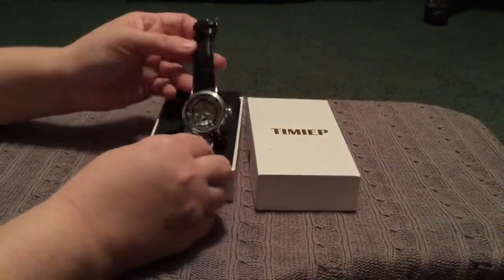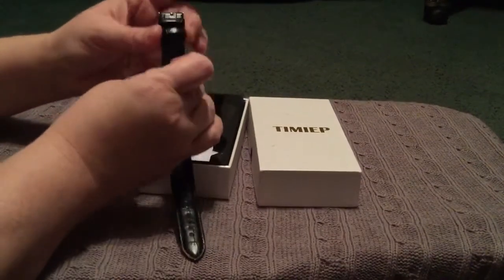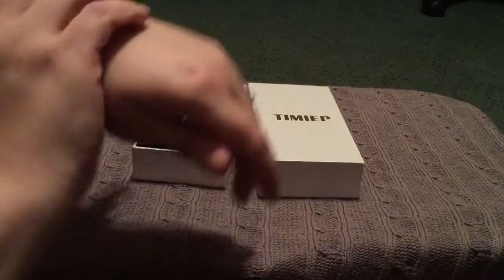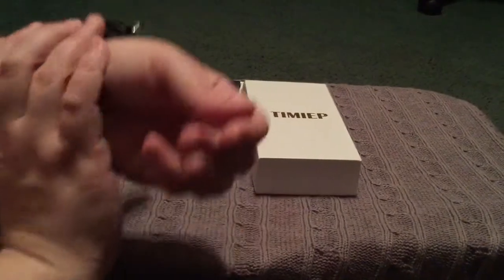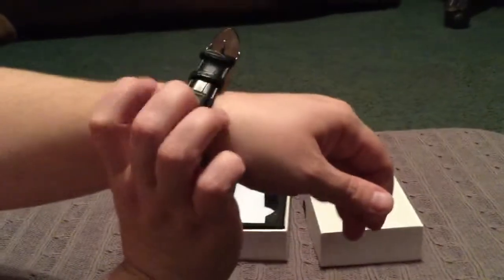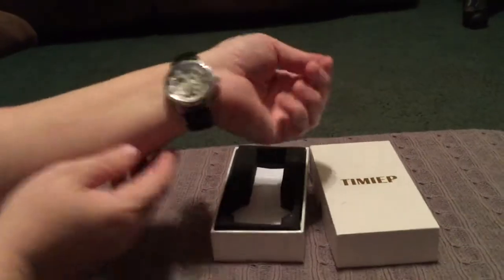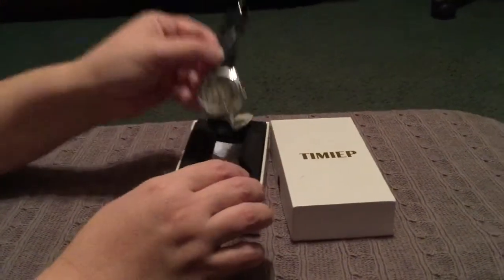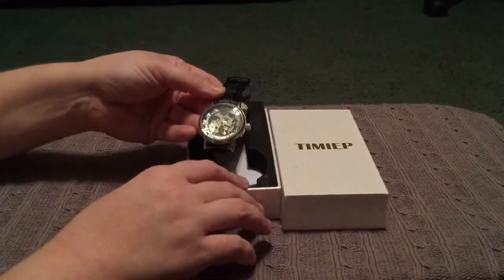You can see it's got a genuine leather band. It's got a double adjustable armband, so when you put it on you can adjust it and your band doesn't stick out. You can adjust it and then secure it, which is a really nice feature.